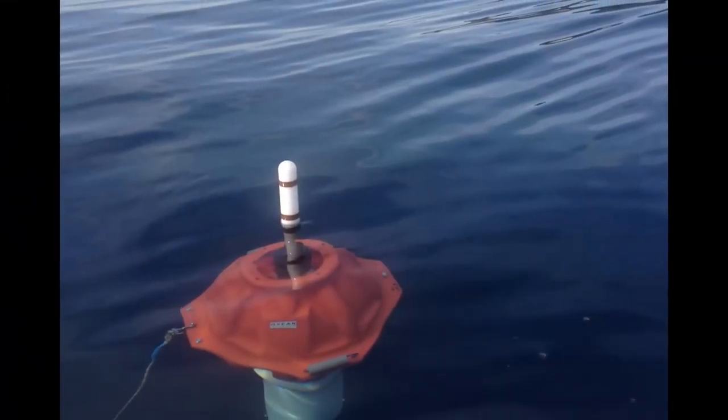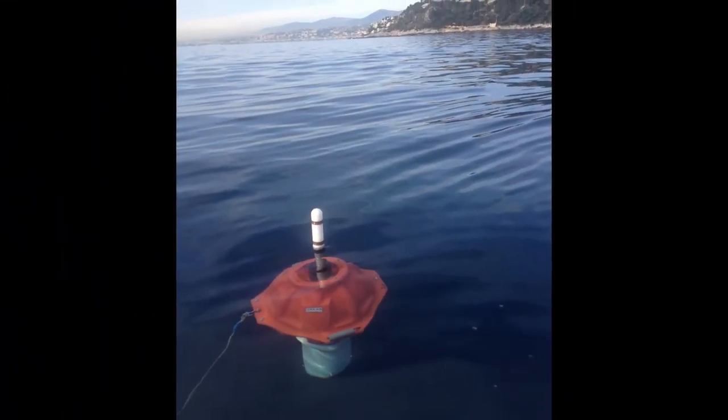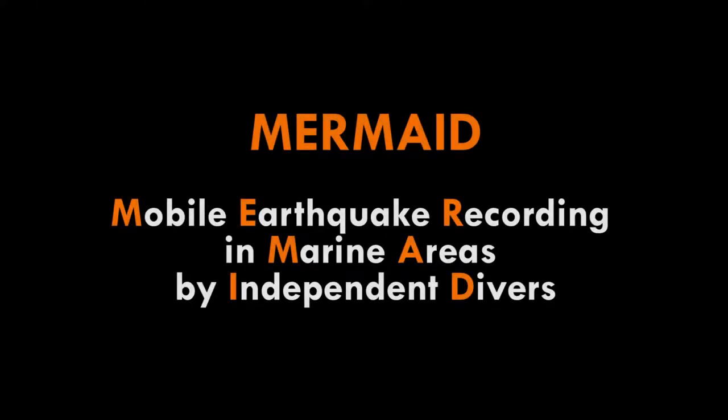I work on the structure of the interior of this solid earth using seismology, gravity and magnetics. The very first version of our device was called MERMAID-001. MERMAID is the acronym that spells Mobile Earthquake Recording in Marine Areas by Independent Divers.